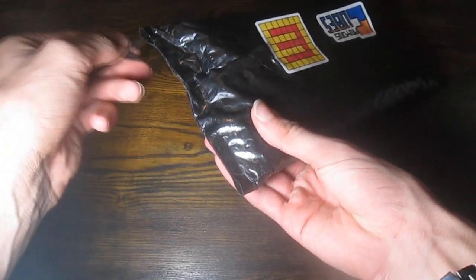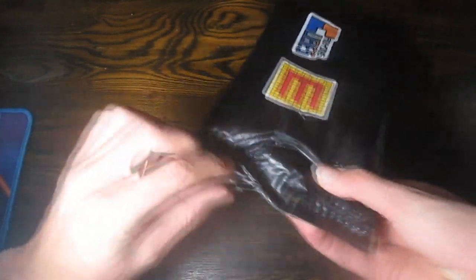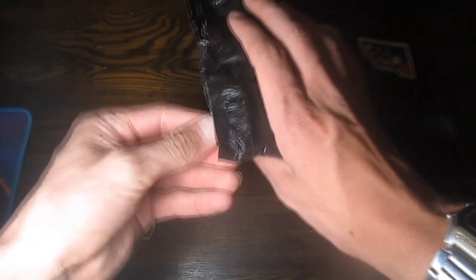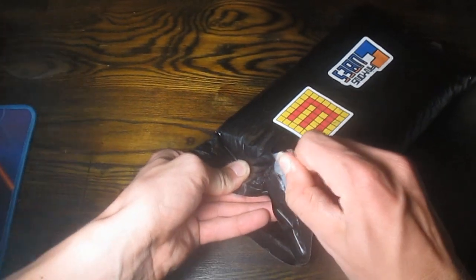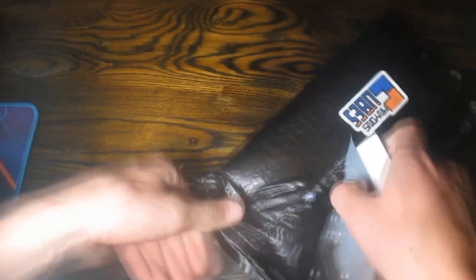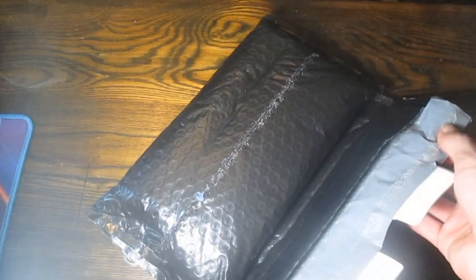Looks like I've got another side to open, and another side to open. Wow. Man, that was a lot of packaging to open up.